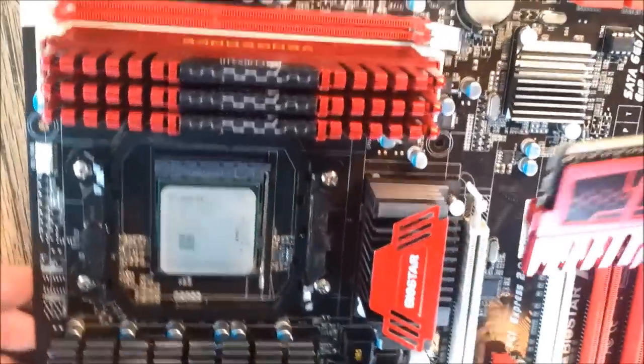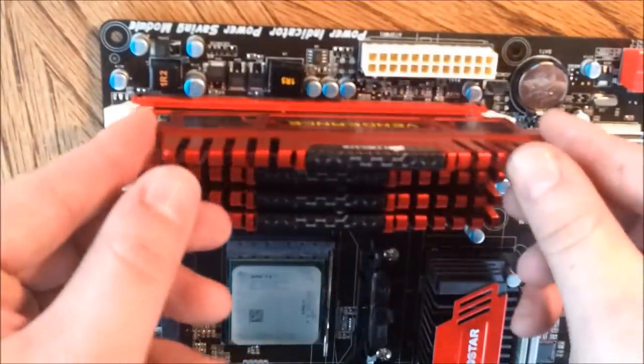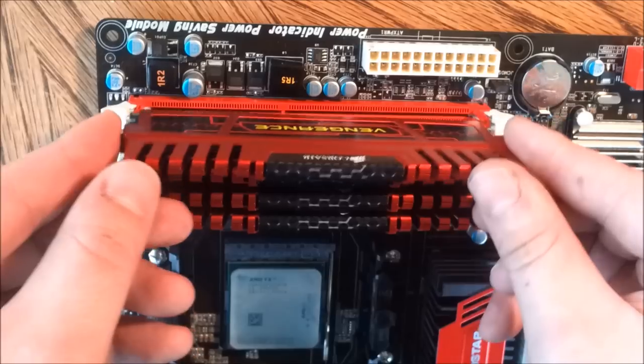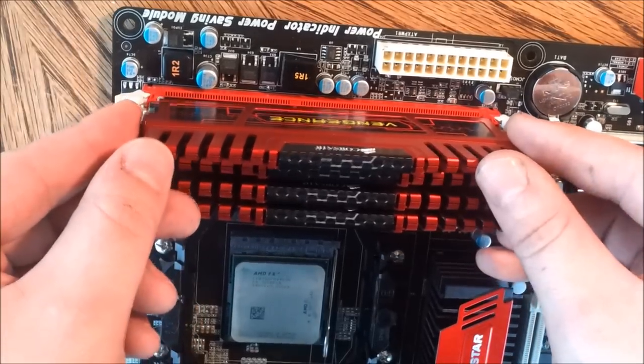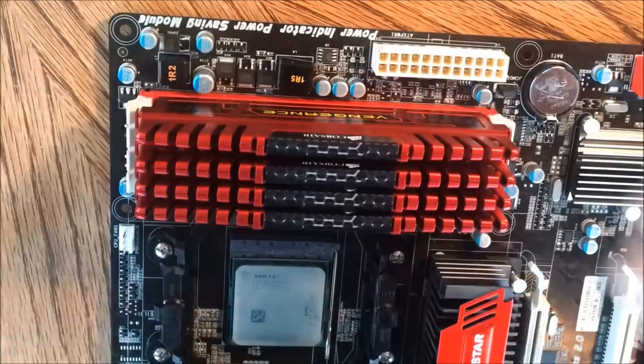Notice the center slot on the RAM — you want to make sure you put that in. If you put it in backwards, it may break the chip, so pay very close attention. All you want to do is line it up, drop it in, and you're going to need quite a bit of pressure to get it in. You'll hear it click.